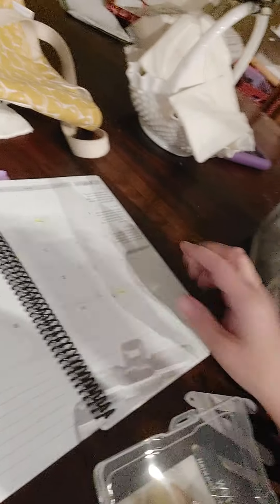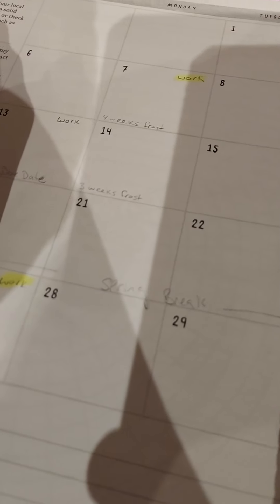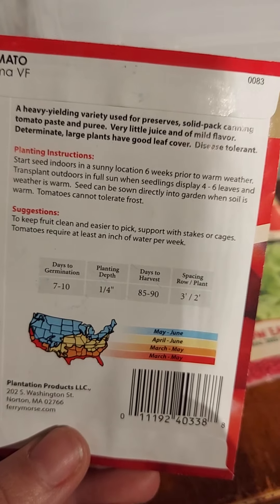I plan using a regular calendar. I looked up my last frost date — you just Google your last frost date — and every week I put how many weeks until that date. So when I'm looking at, say, tomatoes and it says to start six to eight weeks before the last frost date, I can put that right on my calendar and know exactly what week to start those seeds or when to put them outside. It's one and done, all organized in one place.